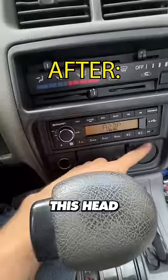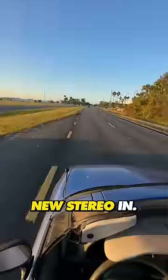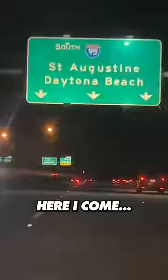It's the next day and look how clean this head unit looks. I love it. T-tops off, new stereo in, Florida — here I come. See ya.